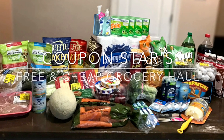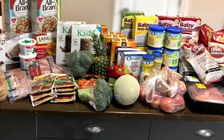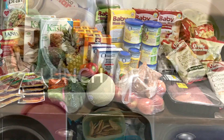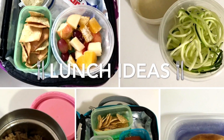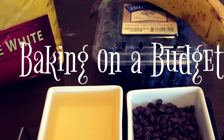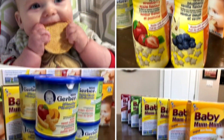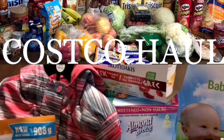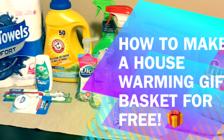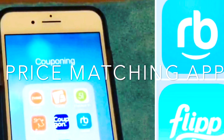Hey guys, welcome to my channel, Coupon Star. I post videos each week showing you how I get my groceries for free and cheap and how you easily can do the same. I also show you different school kid lunch ideas and after-school snacks. Sometimes I throw in a budget-friendly recipe or show you how I cook healthy for free and cheap. I also do hauls such as baby hauls and ones from Costco or the dollar store, and I like easy DIYs too. I have a whole reference list on couponing information, so if any of this sounds interesting, I hope you'll pop on over and subscribe!